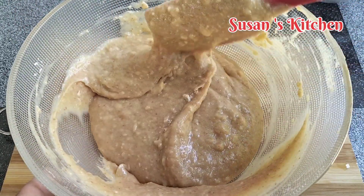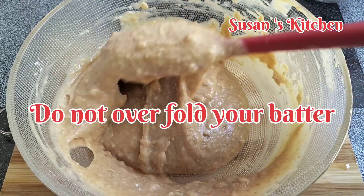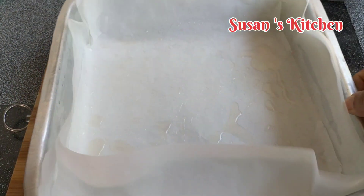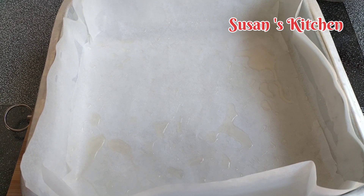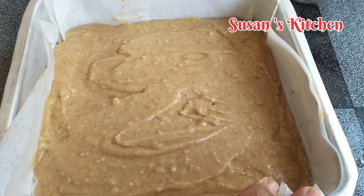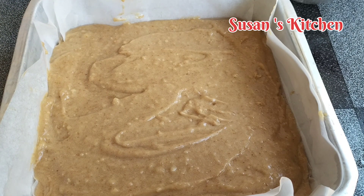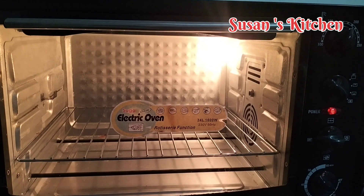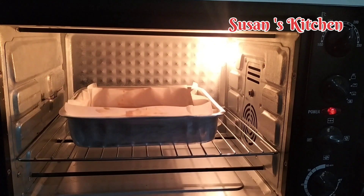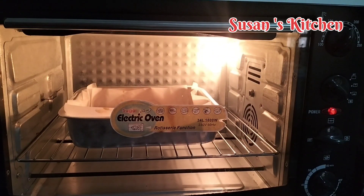We can heat the Celsius. Now, we have a little bit of a tray and a baking paper. We will add the cake to the cake. We will tap the cake and add the preheat. After the minute, we will add the preheat.